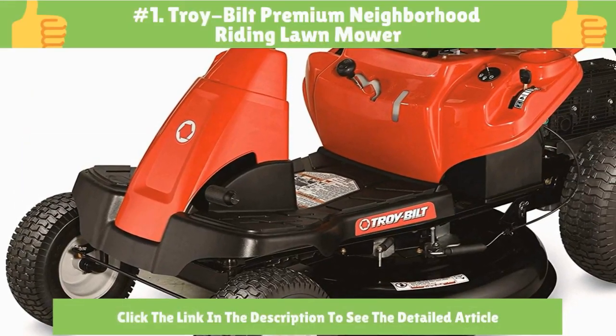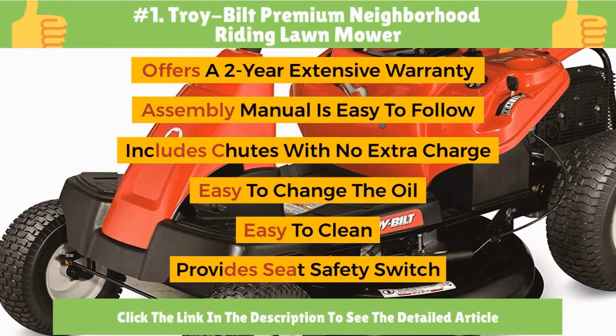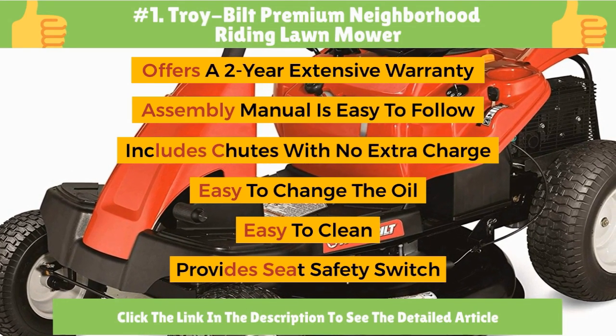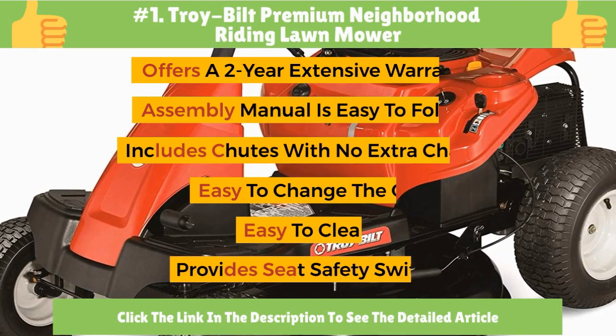Number 1: Troy-Bilt Premium Neighborhood Riding Lawn Mower. It offers a 2-year extensive warranty. The assembly manual is easy to follow. It includes chutes with no extra charge. Easy to change the oil, easy to clean, and provides a seat safety switch.